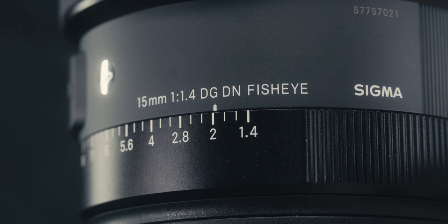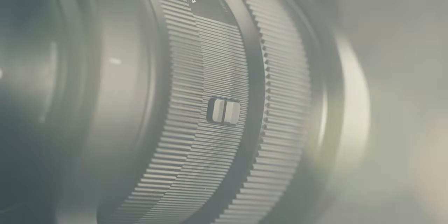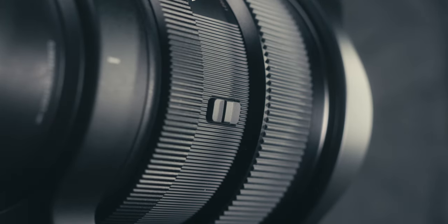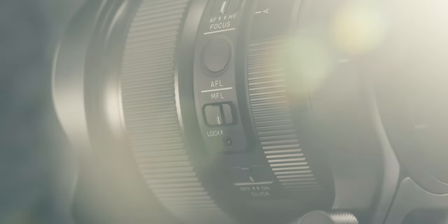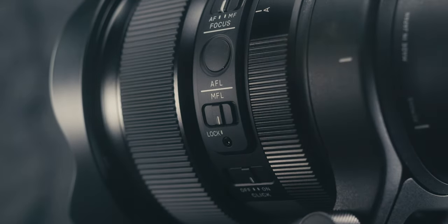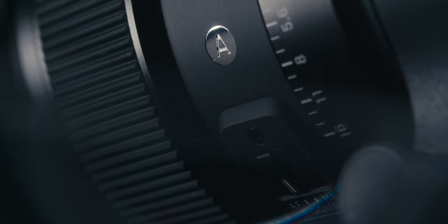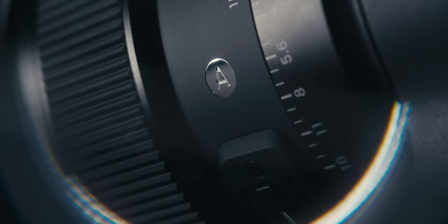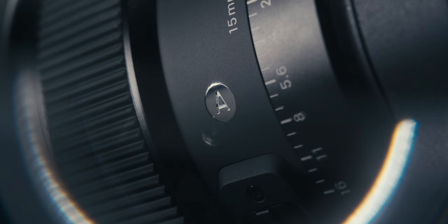You are getting a physical aperture ring. A couple of the switches deal with that aperture ring — you'll have a clicked or de-clicked aperture switch, and also a locking switch for the aperture. For astrophotographers, you'll have an autofocus lock switch, a focus hold button, and of course an autofocus and manual focus switch. Along with Sigma's Art Series lineup, the lens is going to be dust and splash resistant, so it's a bit more weather resistant from the elements.